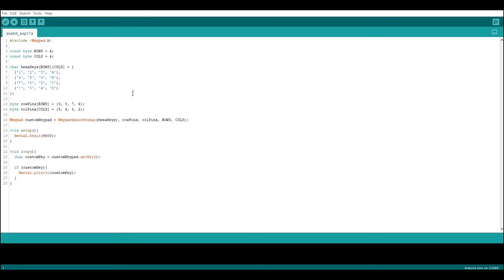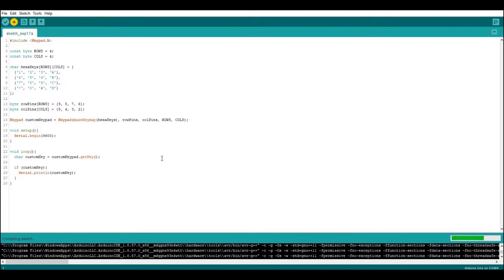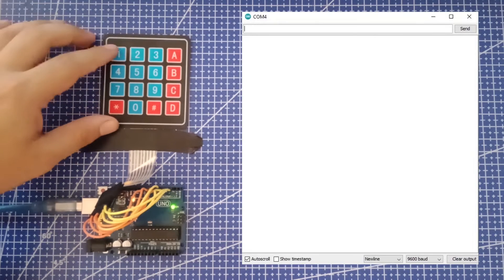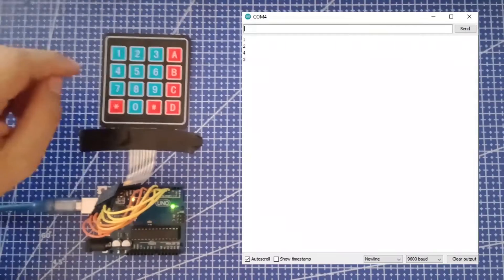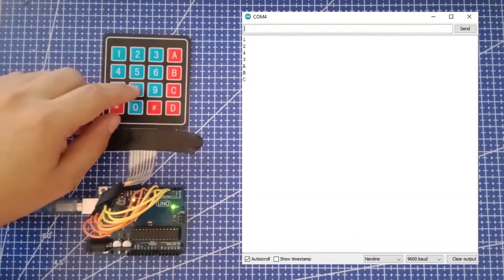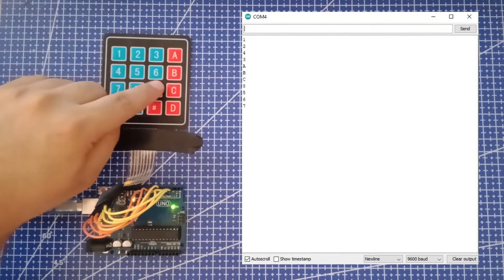Here is our first code for the Arduino that we're going to use. Let's upload it to the Arduino. As we can see, everything works well.